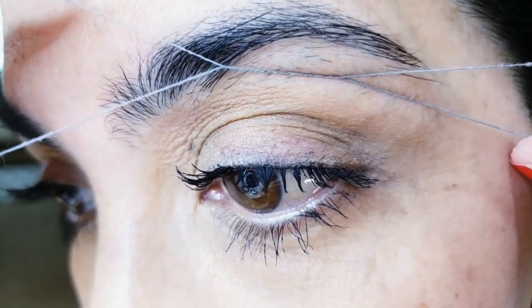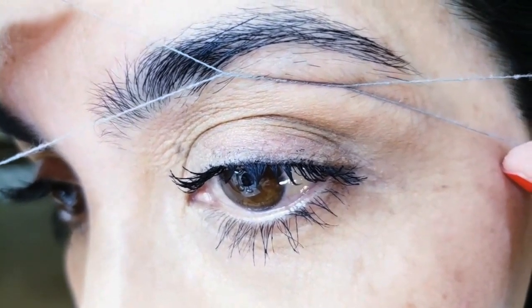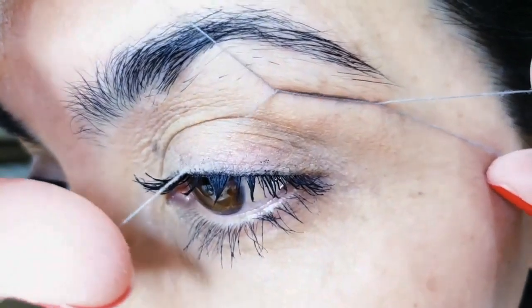You want to practice a lot before you do your eyebrows. It's a delicate area and you don't want to take off half your brow.